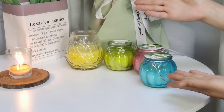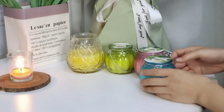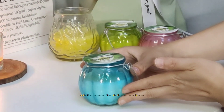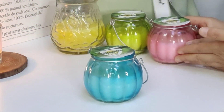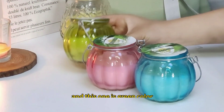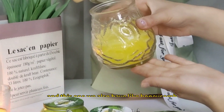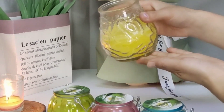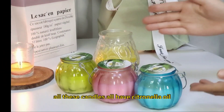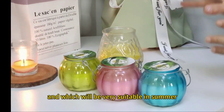Here, as you can see, I will introduce the citronella oil candles for you. And here we have different colors of the candles. This one is blue color, and this one is pink color. And this one we also have a light honeycomb. All these candles have citronella oil.